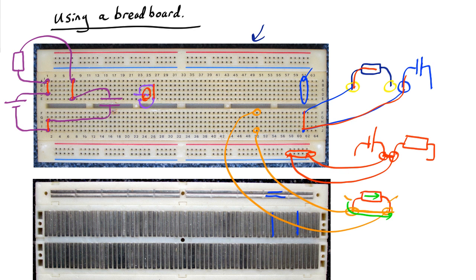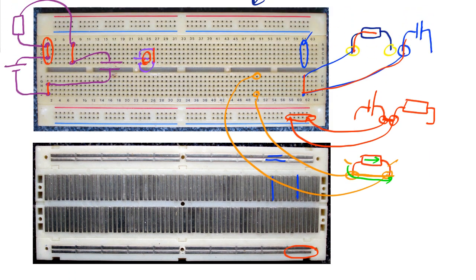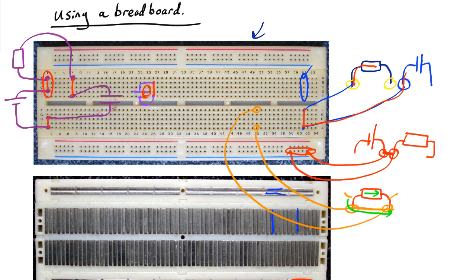So in general, you use one row to connect one lead of two different components. You never plug two leads of the same component into the same row. And you just bear in mind how things work beneath the surface, as this chart shows, and all will be good.